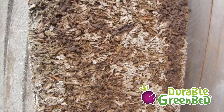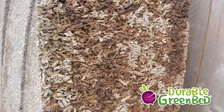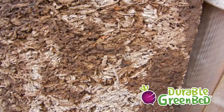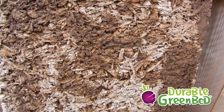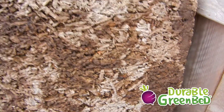We examined every panel — they have 18 panels — for any sign of degradation on the back, and there is none. You go up to the panel and pick at it; it's all well fused. The wood chips and the cement have not disintegrated and we haven't lost any bonding.